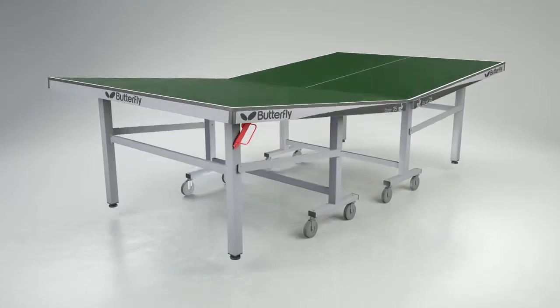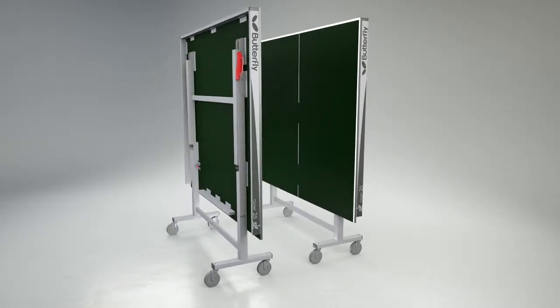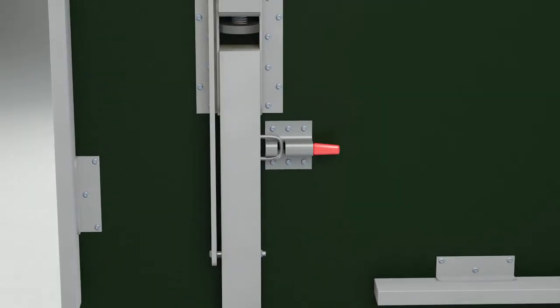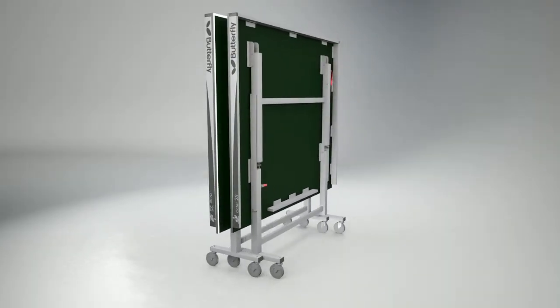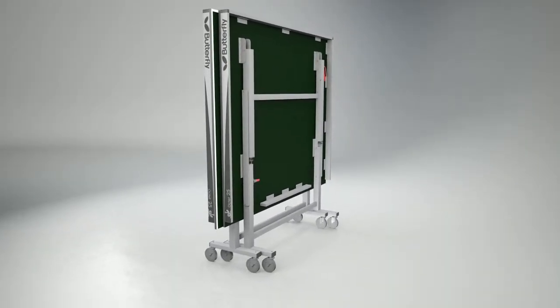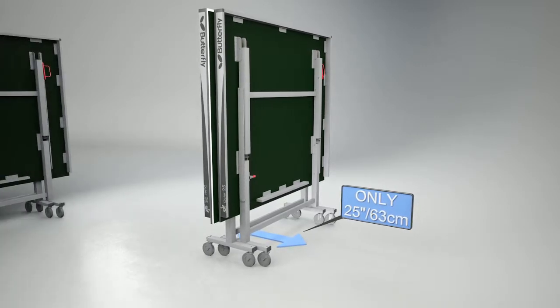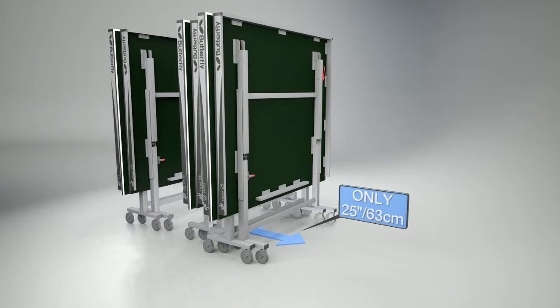The Butterfly Octet divides into two halves, each of which folds for easy movement and storage. Each half has four independent wheels, and a locking system prevents the table from opening or closing accidentally. The table stores away economically with the two halves folded together. The total width of the table for storage is only 25 inches or 63 centimetres.